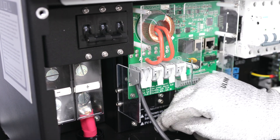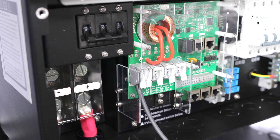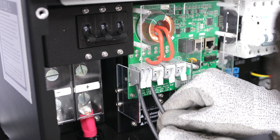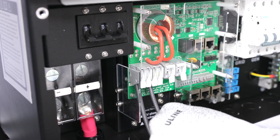Strip 1.5 inches of insulation from the PV conductors and insert into the appropriate charge controller port. Ground the solar PV array by panel frame grounding to any ground connection in the home using 12 AWG wire. Solar PV mounting structures typically bond frames together, so only one ground wire is needed.